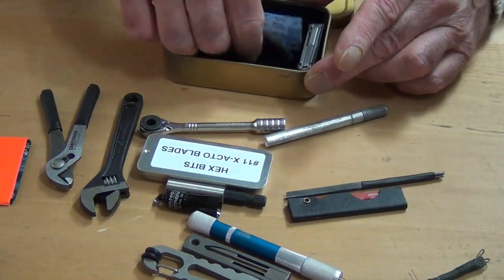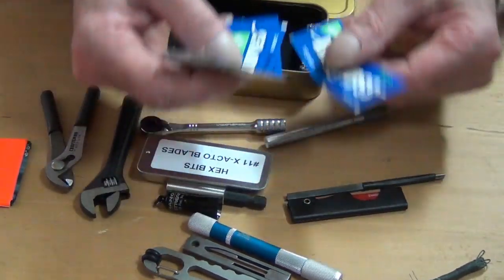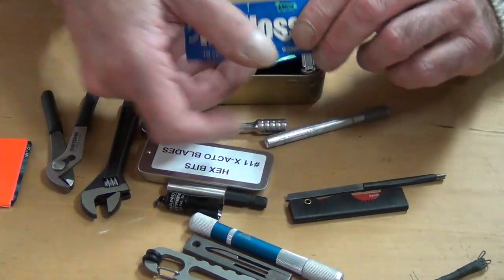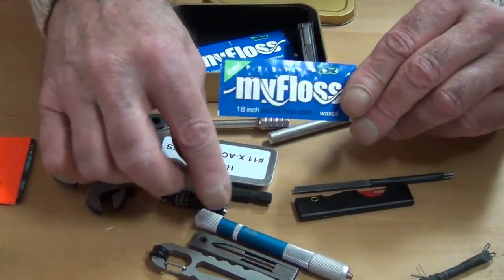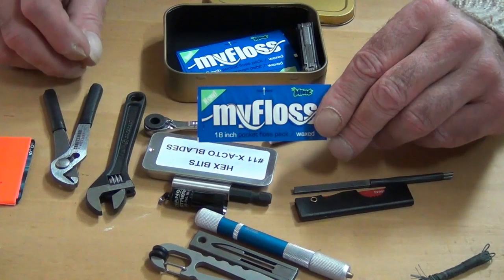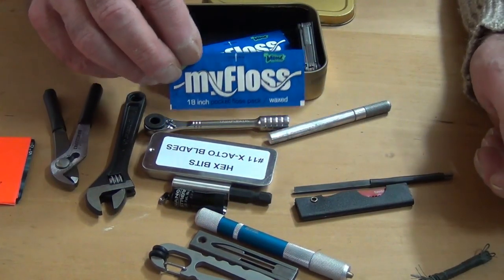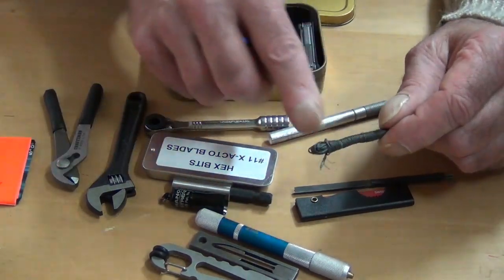Last but not least, I throw in a bunch of what we call My Dental Floss, which we carry on our site. Each one of these has 18 inches of floss in it. So along with my sewing awl — and there's also a sewing needle in there — I can use this to sew and fix clothing, for things that don't need something as robust as the Kevlar line.